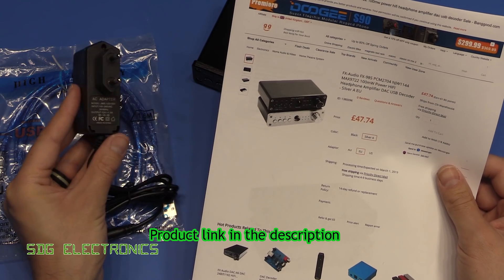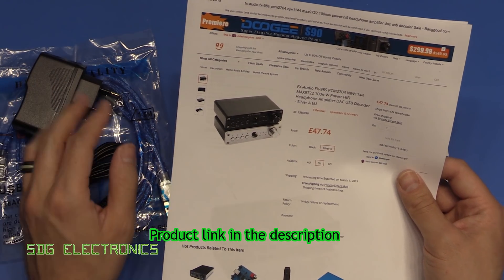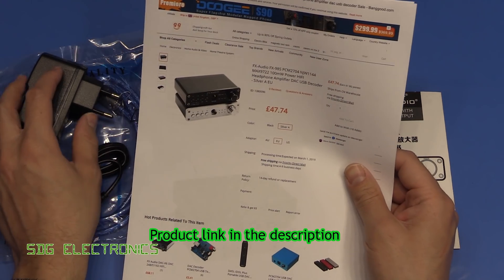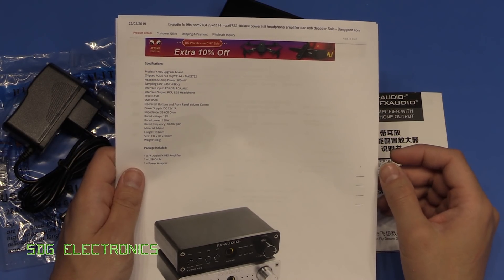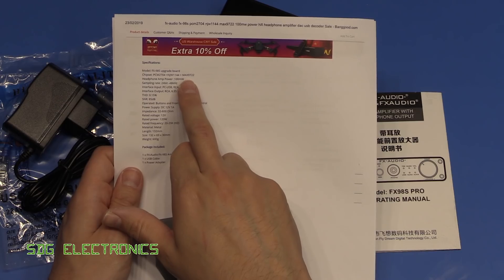It comes with an AC adapter — a standard 12V 1.5A supply, though it certainly won't need that much current. You can choose between an Australian, EU, or US plug format; there's no UK option. The main chips inside are the Texas Instruments PCM2704, which is a 16-bit DAC, the NJW1144 sound processor, and the MAX9722 headphone amplifier.